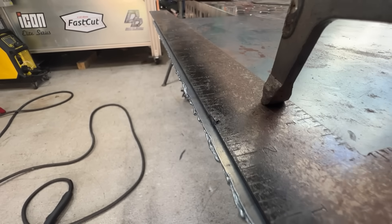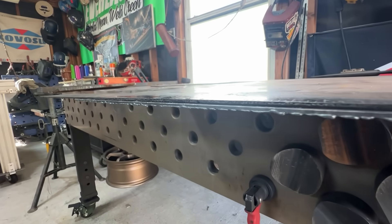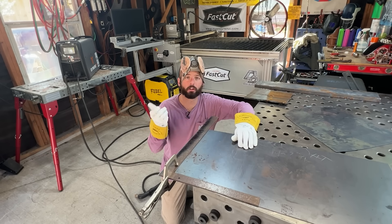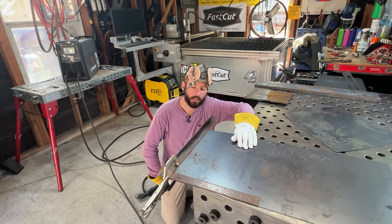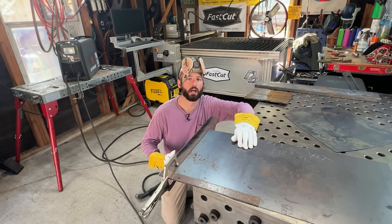This is an example of too slow of travel speed. I cut really slow and you're going to notice a lot more dross. We have a couple of options — we could turn down our plasma cutter to kind of match our travel speed and might get a little bit cleaner cut, but ultimately we've got to move a lot faster.